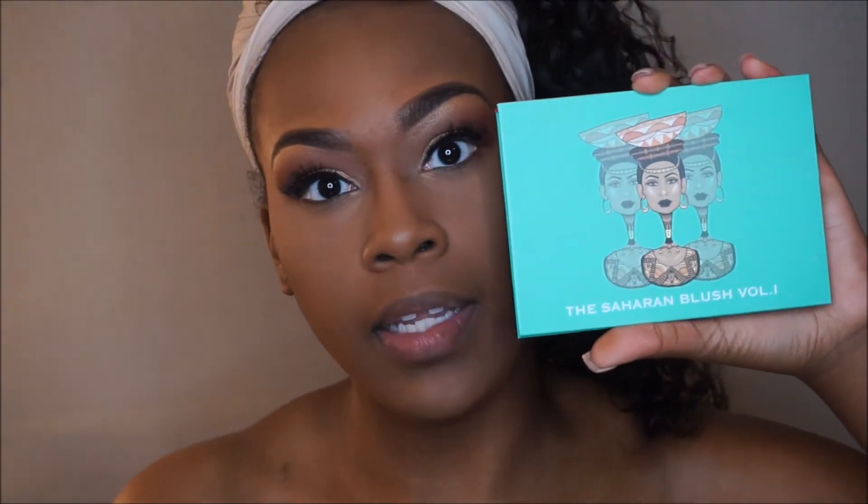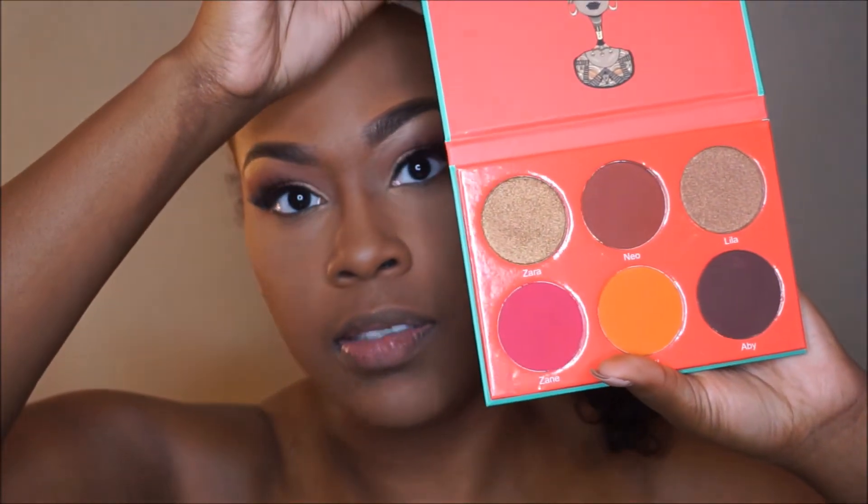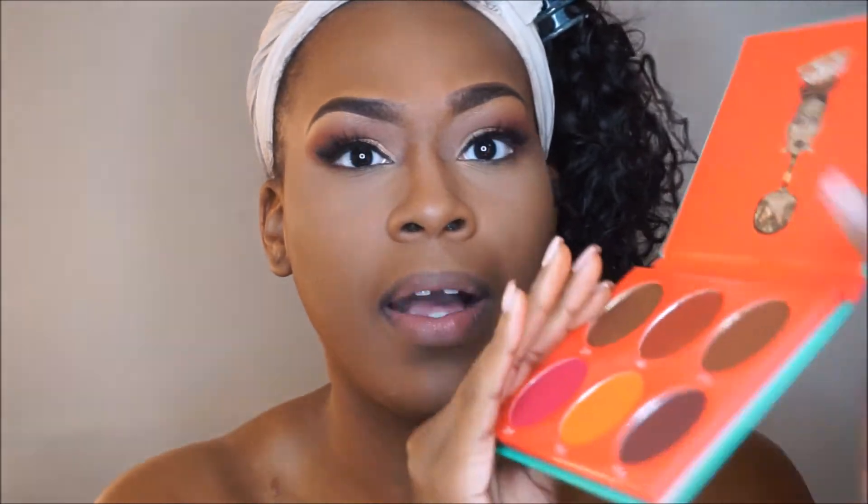I'm done with my face makeup. I also have the Sahara Blush Volume 1 Palette that I'm going to use today. It looks like this — beautiful, beautiful colors. Oh my gosh, this is beautiful to contour with.